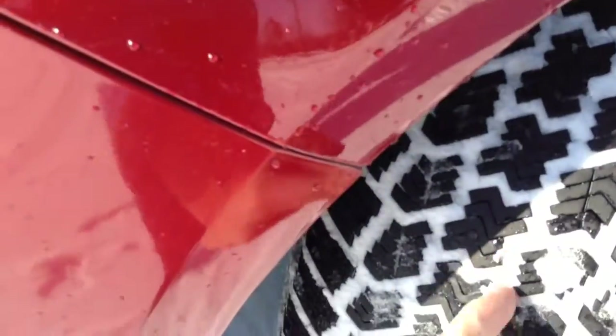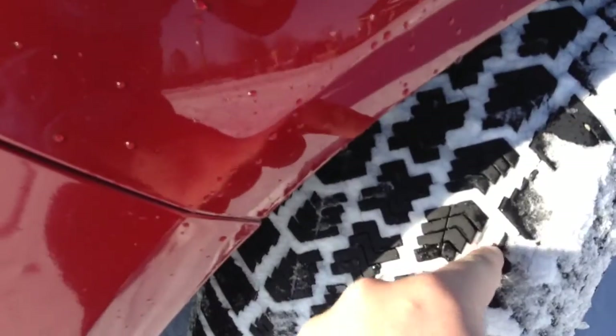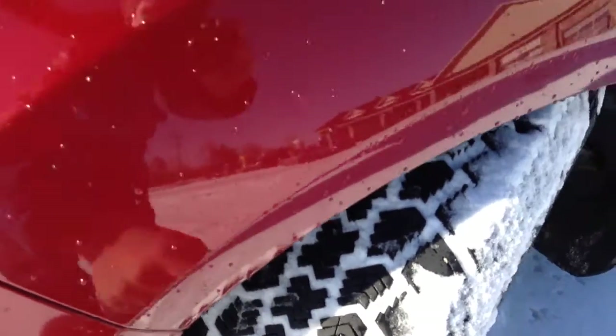And here's the winter tread. I mean, I just drove in fresh snow right here, but it's really aggressive. It works — it's the first time I've driven it this year, and it grips pretty good.